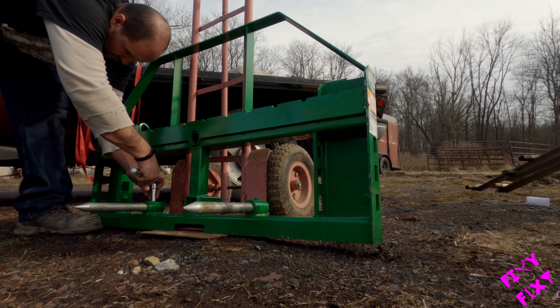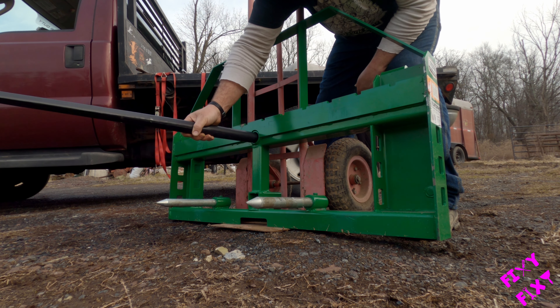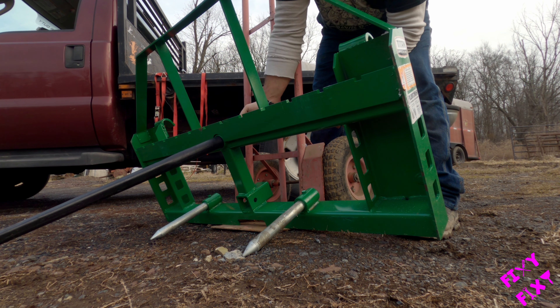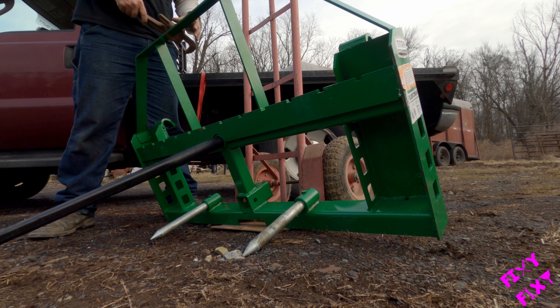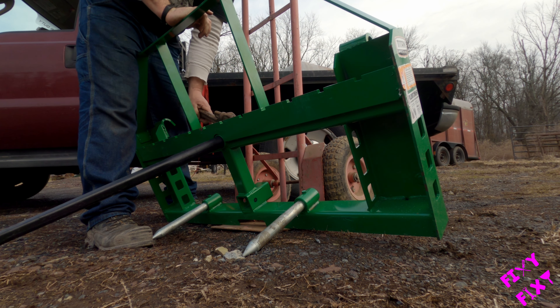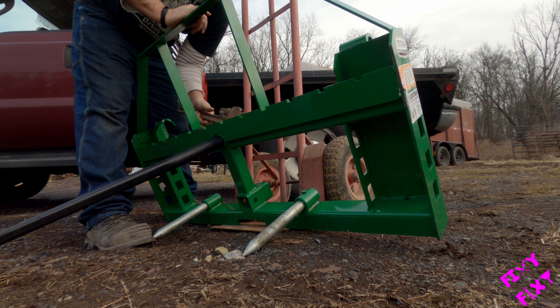Now we're all set for the main event. Just pop that in there, take that large nut that came with it, and stick it on the other side. I turned it down by hand until it started to get a little challenging, and then I used the pipe wrench. You don't need to go super crazy on this — once it's touching, just get it a little snug. You don't have to overdo it, because if you're like me, you're going to want to take it off when you're done and put your pallet forks back on. So you don't want to make it so hard to get off that you essentially can't.